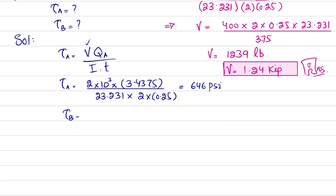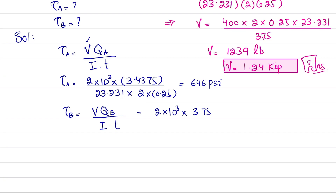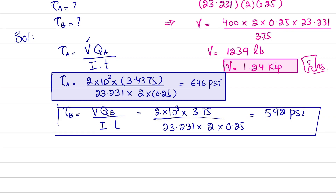Similarly, shear stress at B equals V × QB / (I × T). So τ_B = (2 × 10³ × 3.75) / (23.231 × 2 × 0.25) = 592 psi. These are the shear stresses resisted at glue joint A and glue joint B respectively.